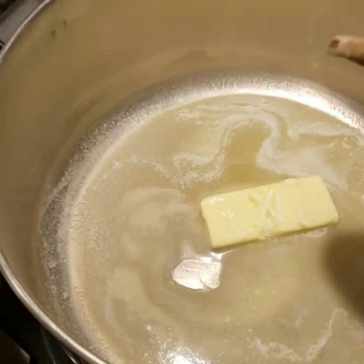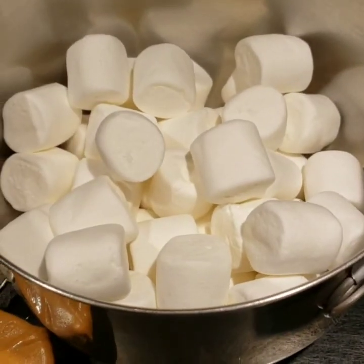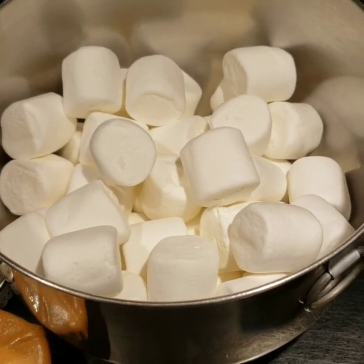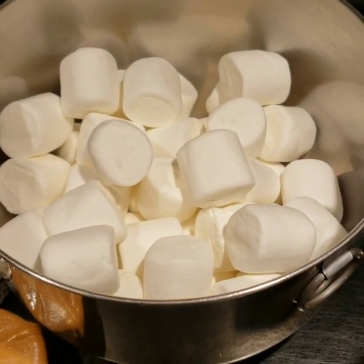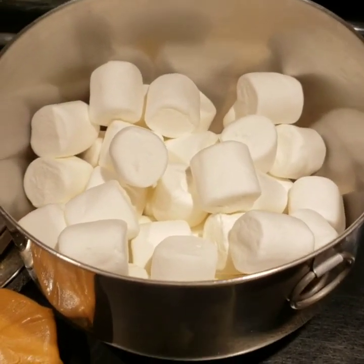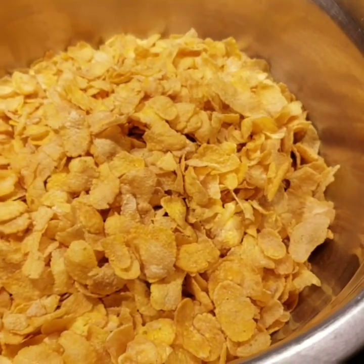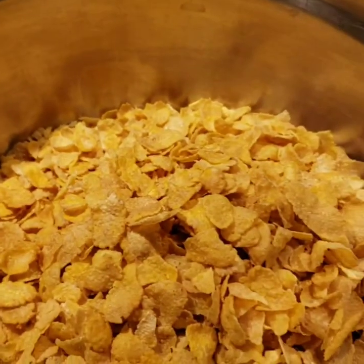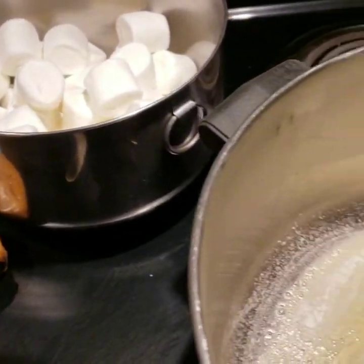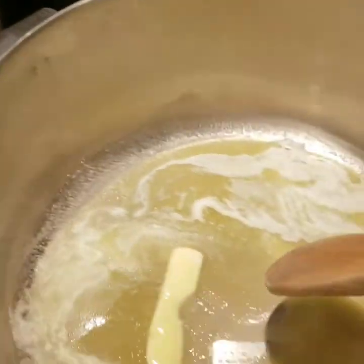Right now I'm working on melting some butter in a saucepan. Then I'm going to dump in my package of marshmallows. I know that some people may be a no-marshmallow kind of family due to the ingredients, but I am going to use marshmallows. Then I'm going to add this little bit of peanut butter, and then last but not least, I'm going to add my cornflakes. I do have my 8x8 pan back there with some spray in it, ready and waiting. So, melting butter, then adding the rest of the ingredients.